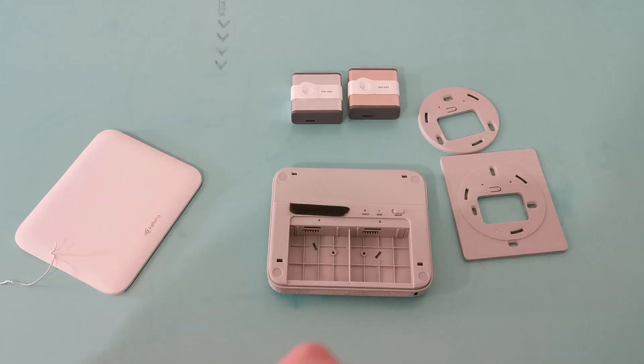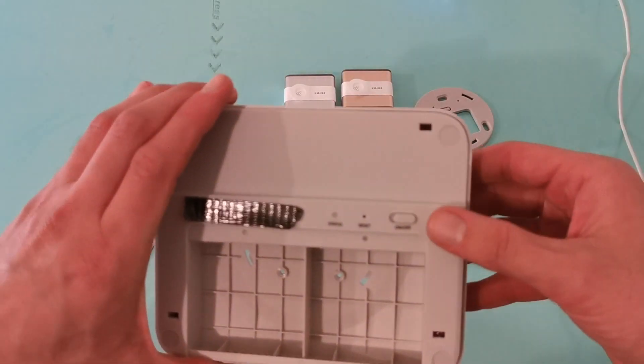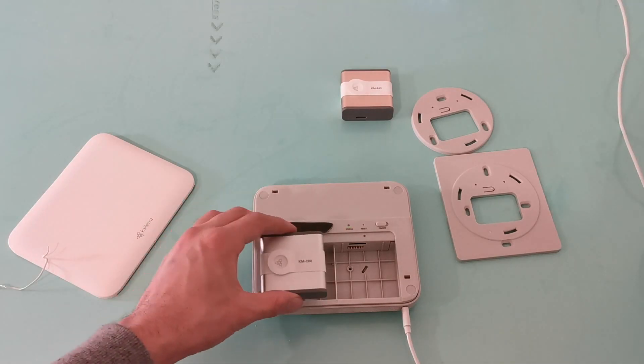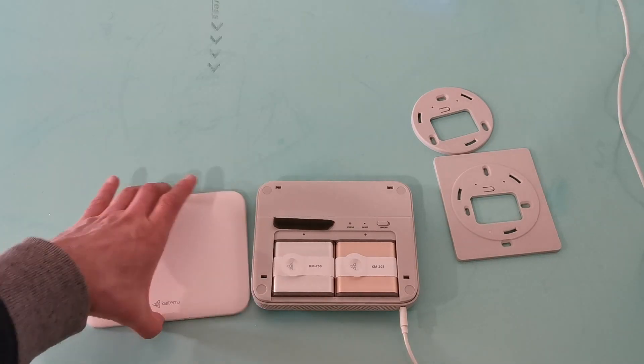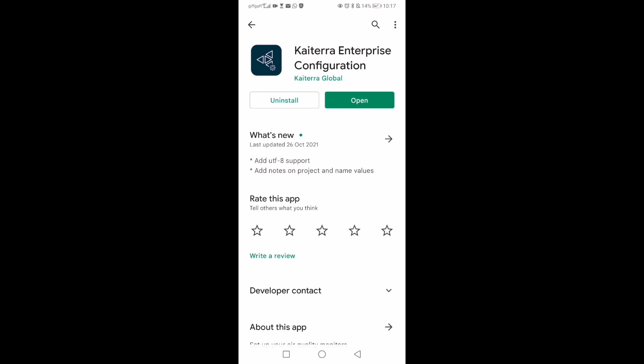First thing we're going to do: we're going to plug this in without the cartridges in. Once we turn it on you'll see the light start to flash. Once it's flashing we can then input the cartridges — they can go in any side, but we just have to make sure that the two metal sides, the contacts, touch each other. Once it's in and it's flashing, we download the Katerra Enterprise Configuration app.